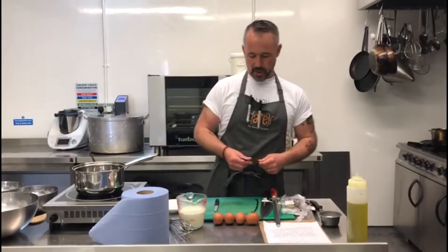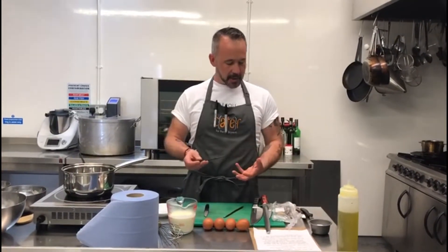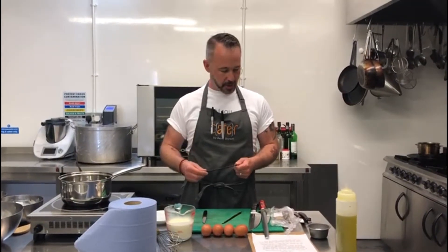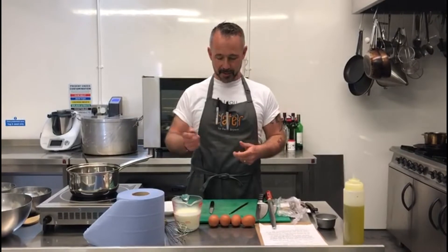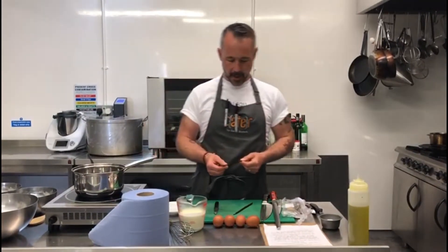First of all I'm going to show you how to extract the seeds from the vanilla pod. I wanted to do this dish because I have a new supplier, Vanillaism, based in Scotland, who source ethical vanilla pods from Barley. I've used a couple — they're fantastic — and I want to show you how to get the seeds out of them.